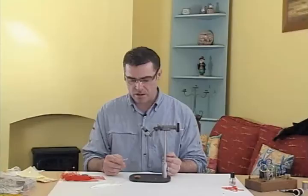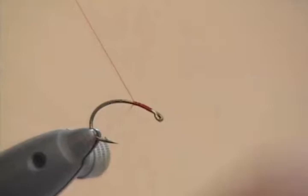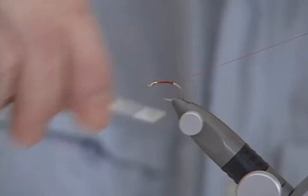I'm going to tie a flexi-floss bloodworm. Bloodworm is a very, very big part of the trout's diet in still waters. This fly is tied on a curved hook. I'm going to start by bringing the thread behind the hook shank, turning some secure wraps, and then coming down the hook shank round the bend of the hook.